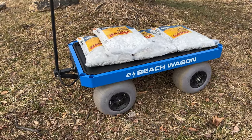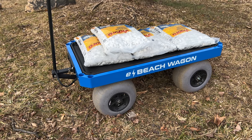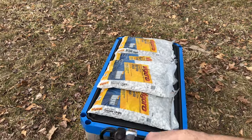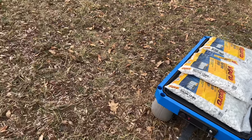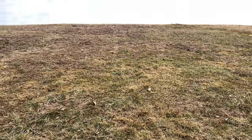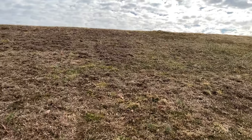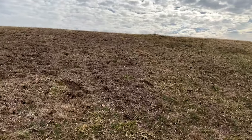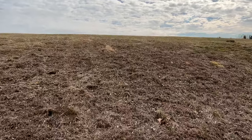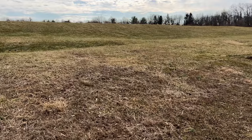The recommended weight limit that our wagon carries is 300 pounds. Each one of these bags weighs 50 pounds, so I have 200 pounds on here. Okay, off we go — up the hill for the first time. The wagon is powering itself up the hill with 200 pounds, and this is a pretty steep hill. Almost to the top.